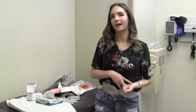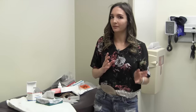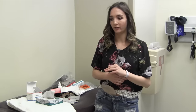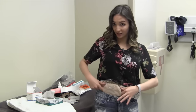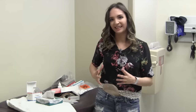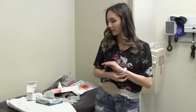I typically change my ostomy bag twice a week and I never go past three days with one on. They do last between three and five days. I change mine every three days — no less — because if you continuously remove the bandages, you can get weepy skin and it can get really, really painful. You can get bleeding and it's very tender.